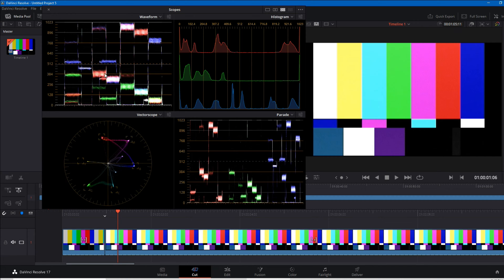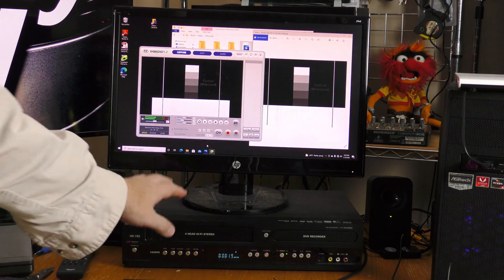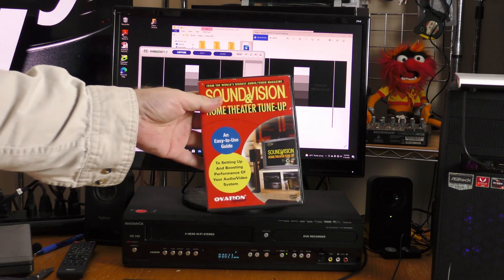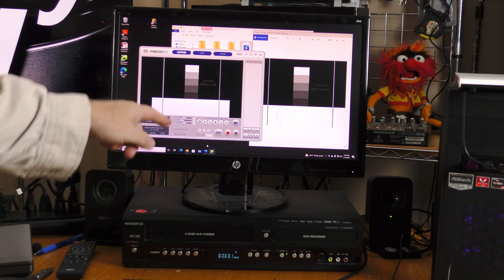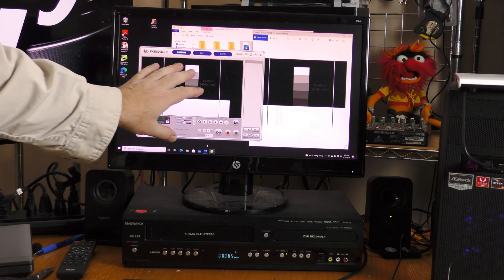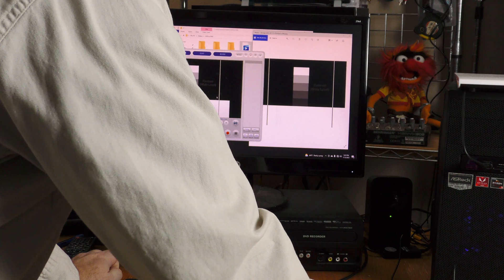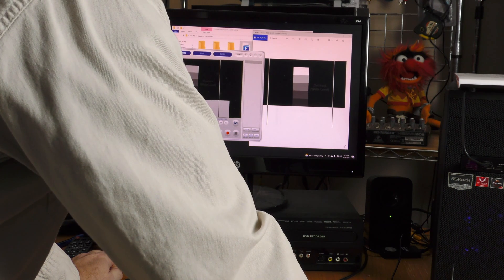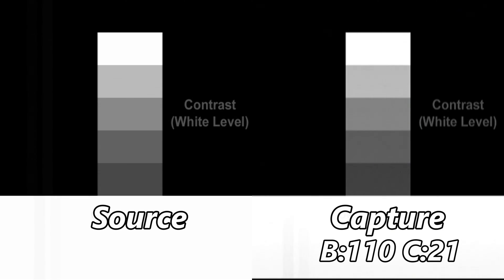The levels on the default setting weren't quite perfect for my Magnavox player, so I've grabbed the Sound and Vision DVD and I'm using the contrast tool. I'm setting the brightness and contrast on the capture device to match as closely as I can to a frame grab from the DVD. My black level was a little too hot, so I brought the contrast down. Brightness is at 110, contrast is at 21. Here they are side-by-side: the source contrast test on the left and the captured video on the right.